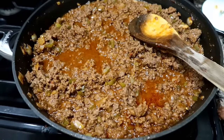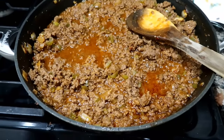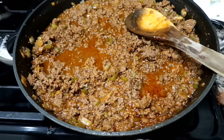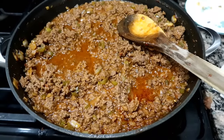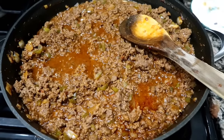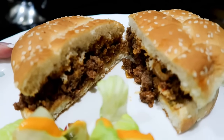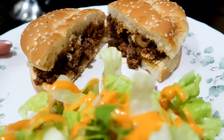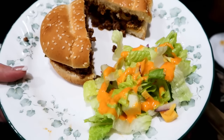I just made sloppy joes using the Pioneer Woman recipe and I doubled it, so there are four pounds of meat here. When we're done eating tonight I'll bag up the rest and stick it in the freezer. It is so good — this is the best homemade sloppy joe recipe I've ever had, and I just have it with some salad for dinner tonight.